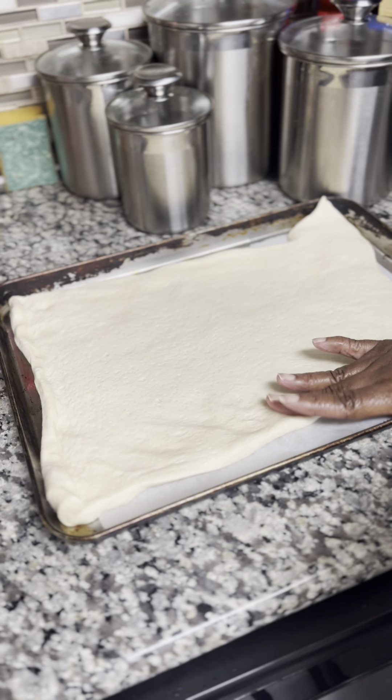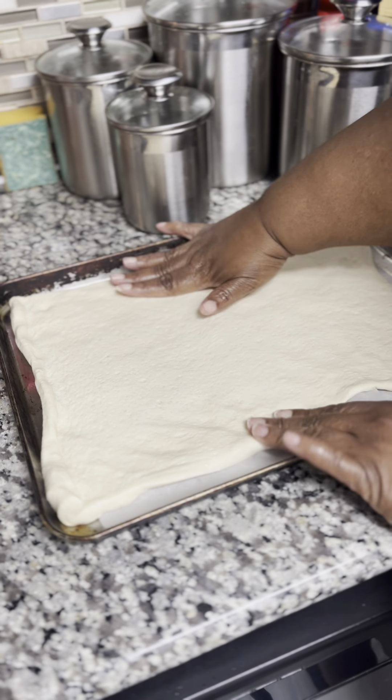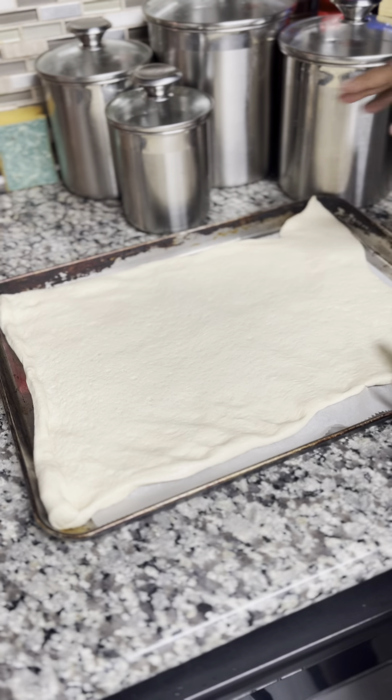I put that on the pan and spread it out. You really don't need a rolling pin or anything because you're just going to use it the way it is and just spread it out some.